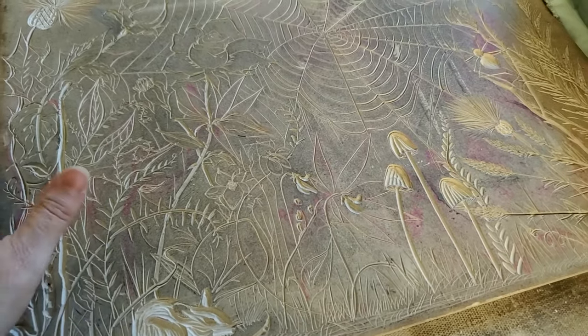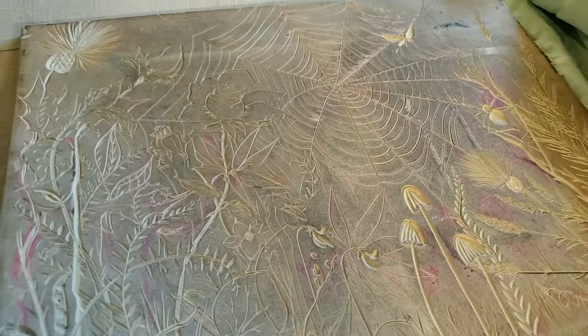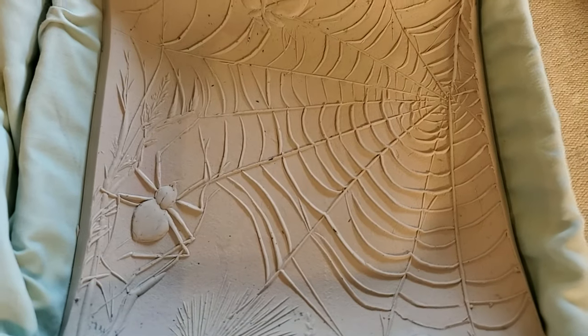These are lino cut blocks. These are rubber blocks — I carve on both sides and then I press those into the clay, creating a kind of relief.